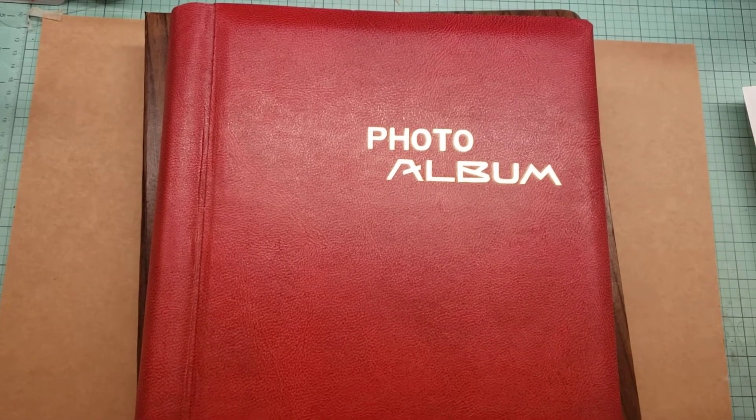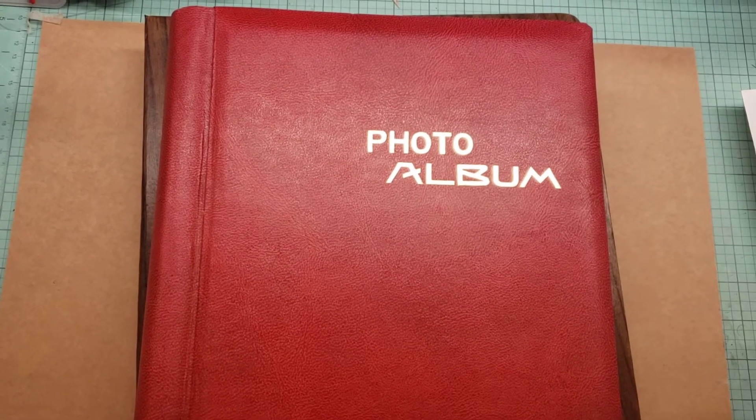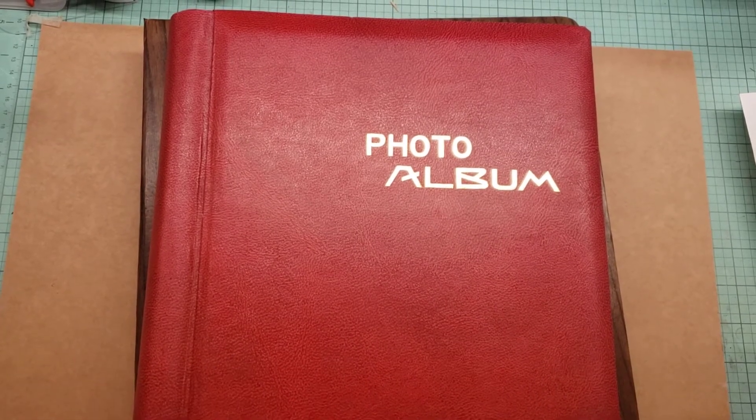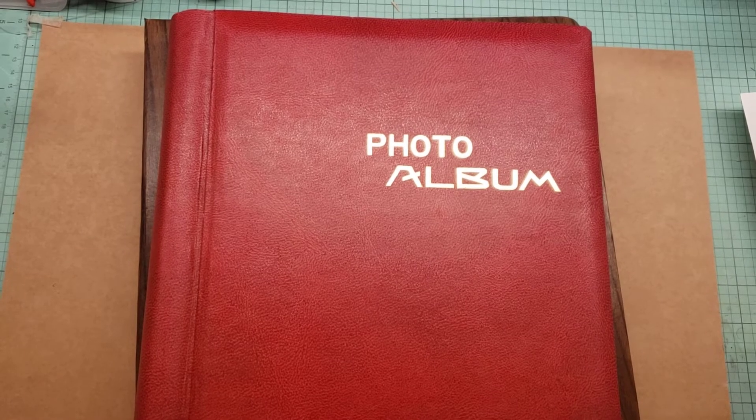Hey everyone, welcome back to my channel. This is Victoria. I wanted to come on here and share my awesome estate sale. I'm going to put this in parts just because it's a lot of stuff and I don't want to make a super long video. So let's get started.